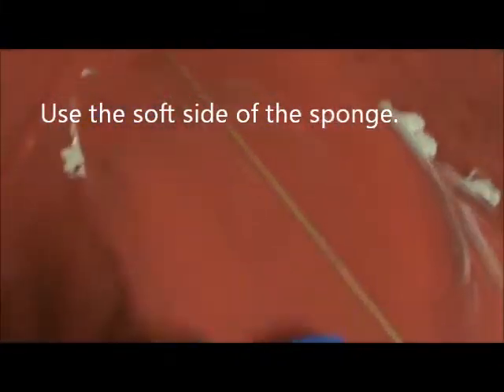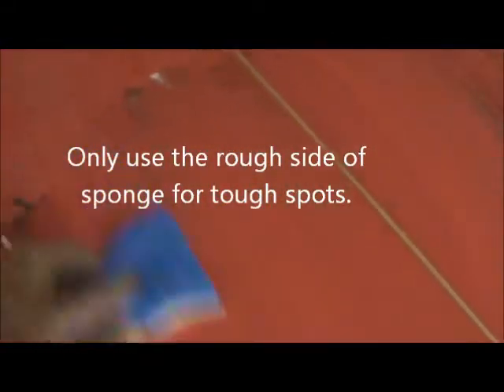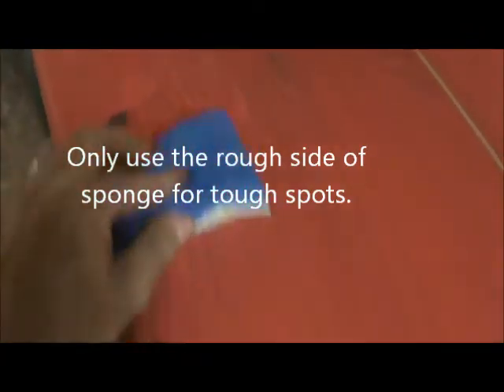I'm gonna show you how this thing looks — just look at how easy that cleans. See that? It just totally cuts the dirt right off. So simple, so easy.